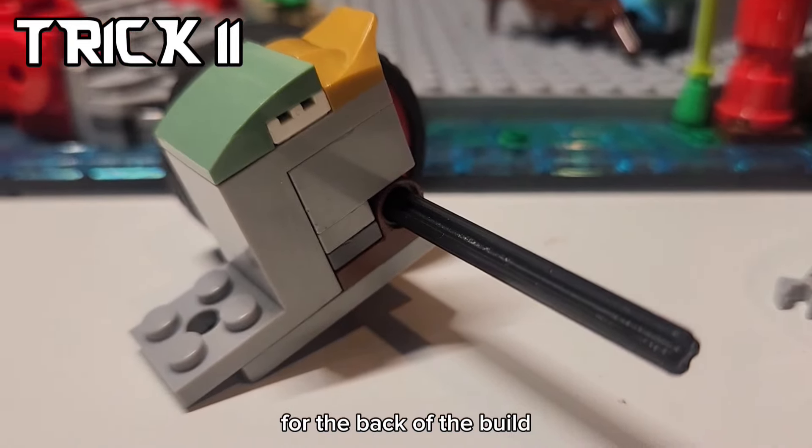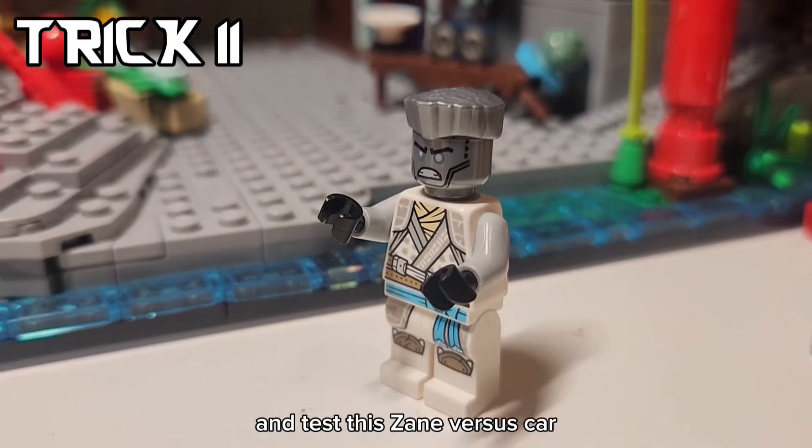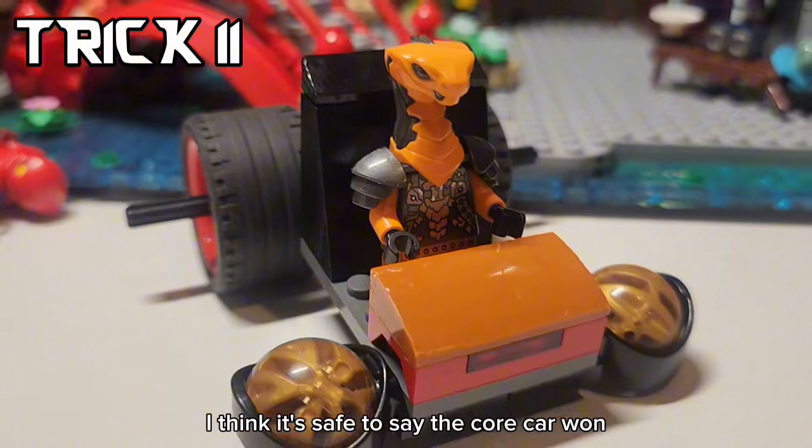With the dragon energy cores, you can build a car. For the back of the build, I put a moving rod, added the cores to the front, and to test this - Zane versus car. I think it's safe to say the core car won.